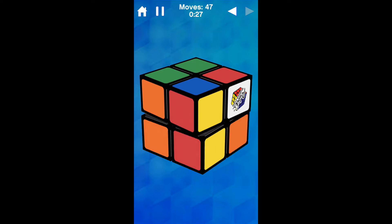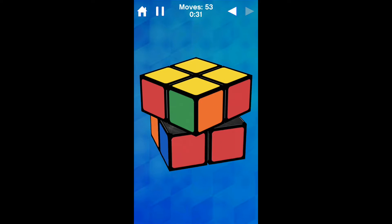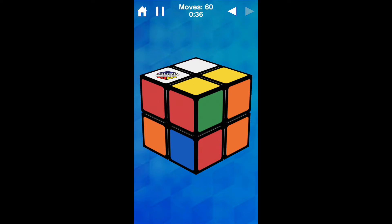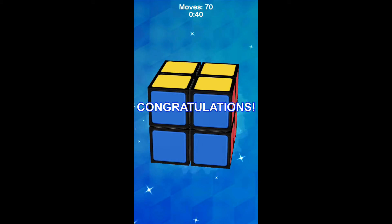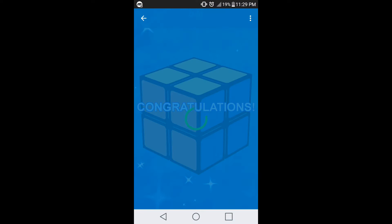It's really hard to control — I'm not used to this. I want my physical 2x2. Don't do this to me... okay, there we go. 40 seconds, 70 moves — that was horrible.